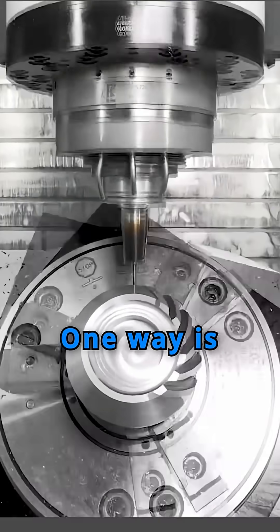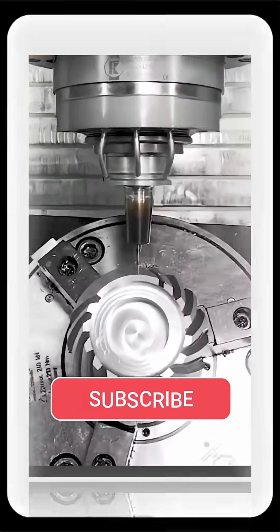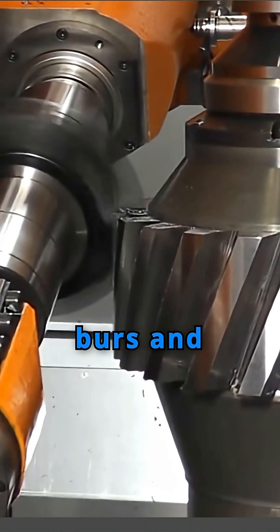One way to manufacture it is using CNC, which shapes the teeth perfectly. This one is hob machined, then ground to remove any burrs and achieve perfect dimensional accuracy.